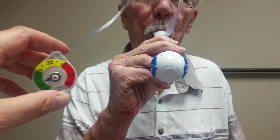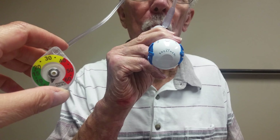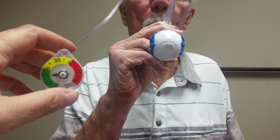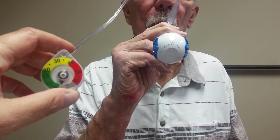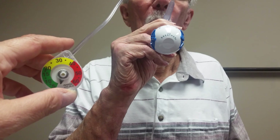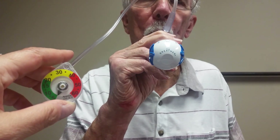Good. Remember, you want to maintain an upright posture. Every breath is in and out of the breather. So when you're ready for your next breath in, it's through the breather. Big breath in, then blow. Tight lips, but not fighting the device.